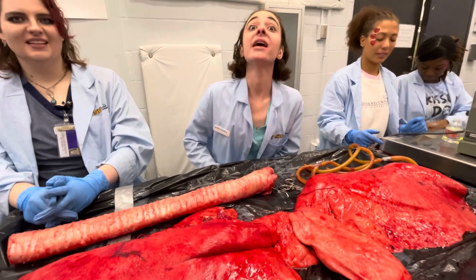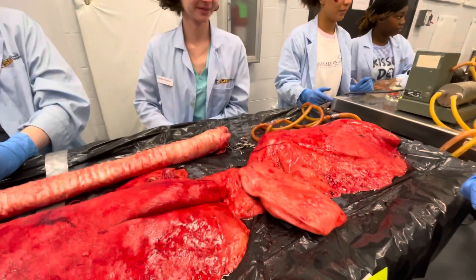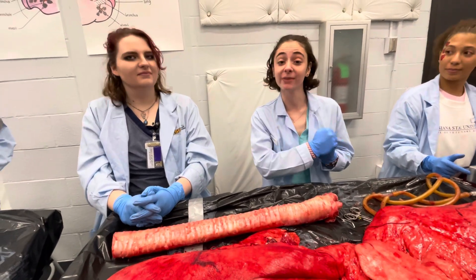When did this horse pass? Yesterday. That is amazing. Where are y'all from? Originally I'm from Baltimore, Maryland.